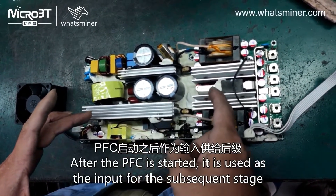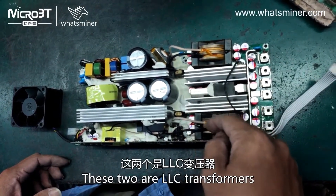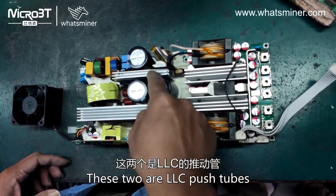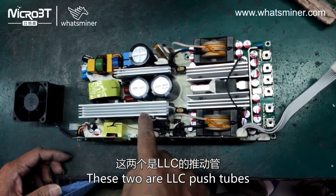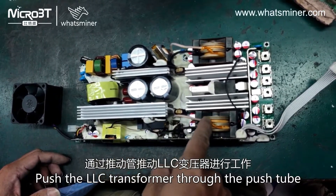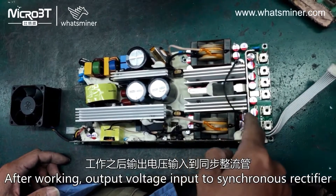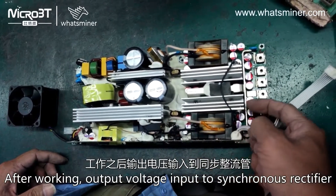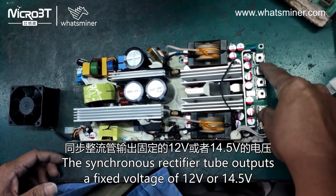These two are LLC transformers and these two are LLC push tubes. The push tubes drive the LLC transformer, and after working, the output voltage is fed into the synchronous rectifier.